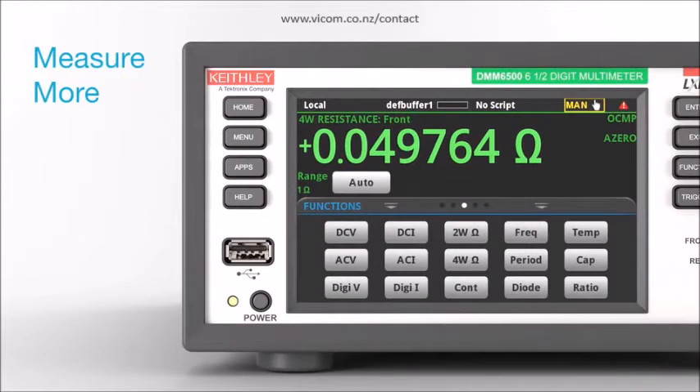Get more measurement capability with 15 measurement functions, including waveform, digitization, capacitance, and temperature measurements with a wide range of temperature sensors.